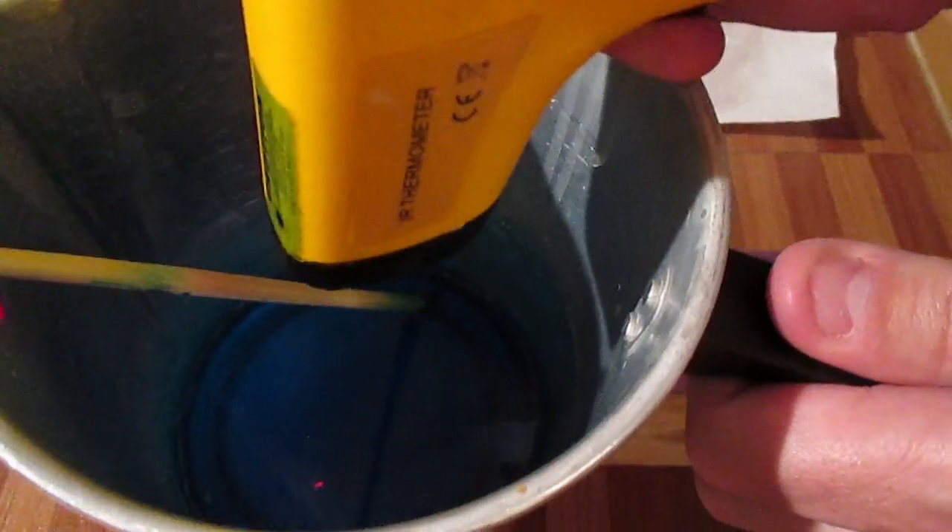First of all I've melted down 550 grams of clear base. The temperature is 121 degrees Fahrenheit. For my blue it's 111 degrees Fahrenheit. I'm going to pour the yellow in first.